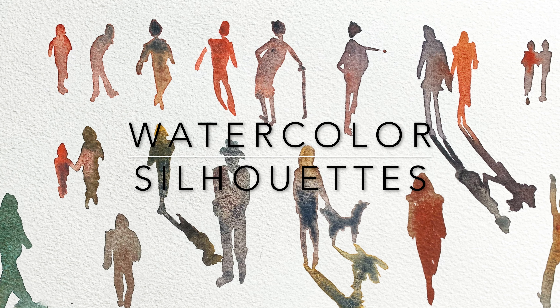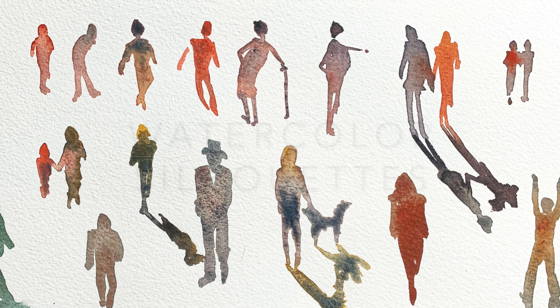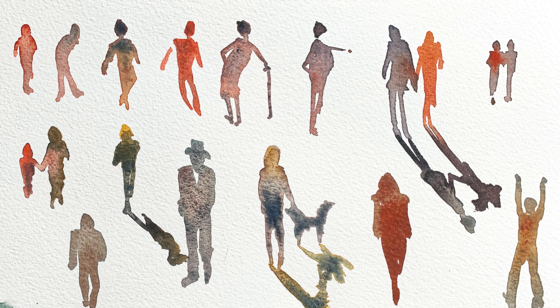Hi, I'm Charlene Collins Freeman and welcome to my tutorial on painting silhouettes in watercolor.